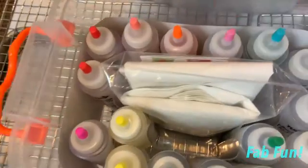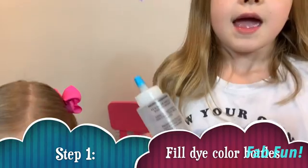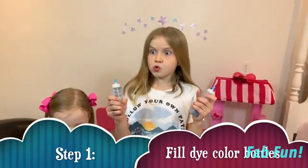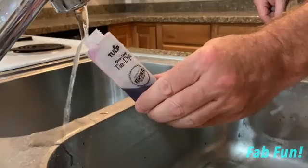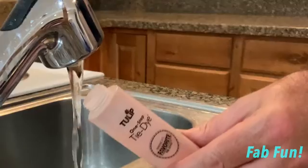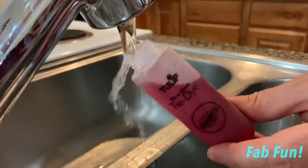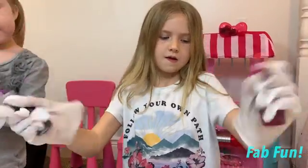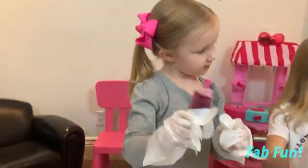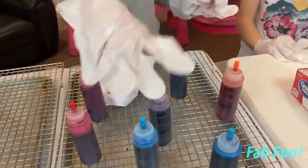Pick some colors that you want. You have to fill them up all the way to that line, then you shake them up, and then you tie-dye! These are our colors: pink, pink, dark pink, and purple.